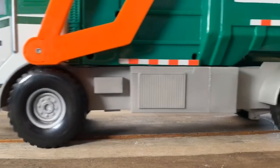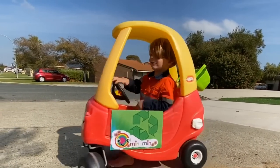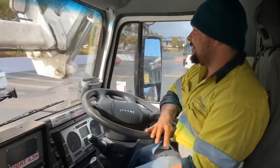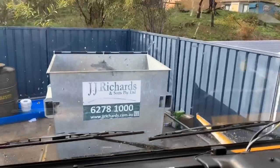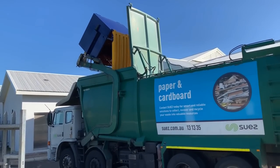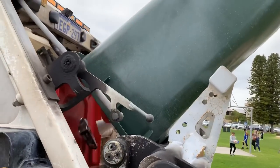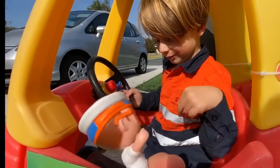We're learning about garbage trucks today. We make our own garbage truck and use the garbage truck toys to feed the chickens. We go inside a real rubbish truck and the rubbish truck driver shows us how he picks up the bins. We get to press the button on the back-loading garbage truck. And the Blippi toy comes to visit.